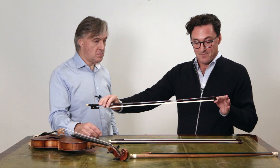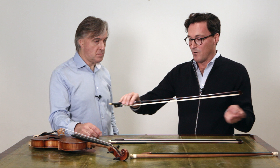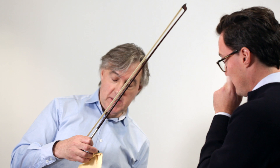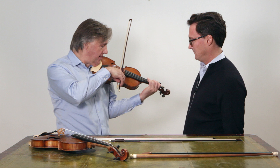Then finally, this bow — which in its head is closest to what we call the Viotti bow, the modern bow. We still have an 18th century concept of frog and it's still quite a bit shorter than the modern bow, but it allows all of a sudden a new strength and warmth of playing. Wow. Straight away. Big difference. This is incredibly refined and gorgeous.